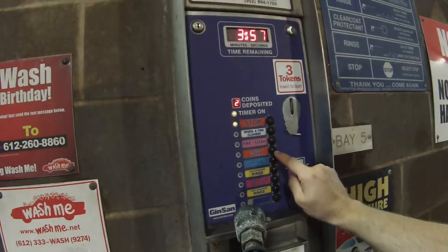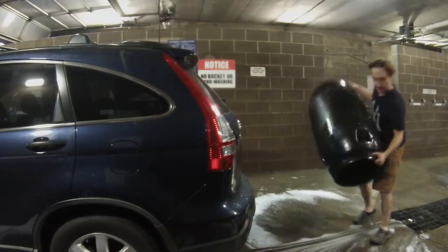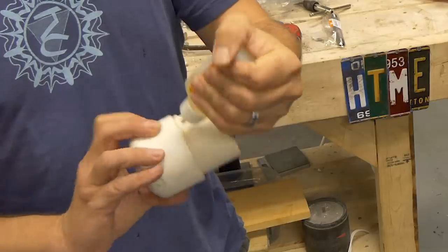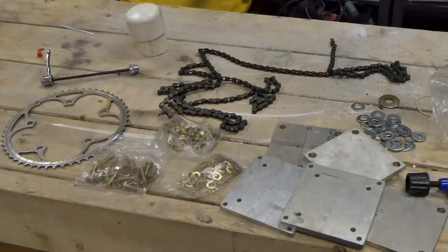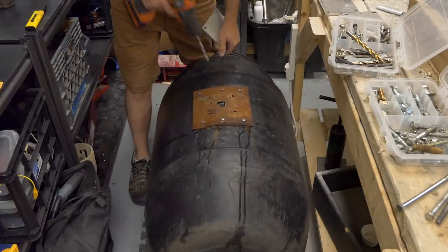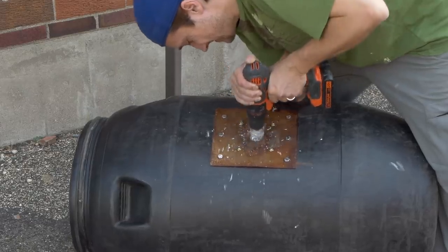What better place to clean a disgusting compost barrel than a car wash? Now that that's done, it's on to sealing the barrel. To get the extra bicycle parts he needed, Brian headed to Cycles for Change where they gave him some parts for free. All in all, he spent just under $20 for everything he needed. Now that the holes are sealed, it's time to secure it back to the frame.